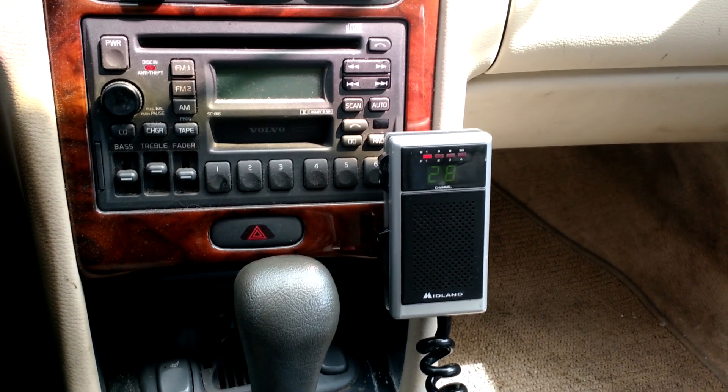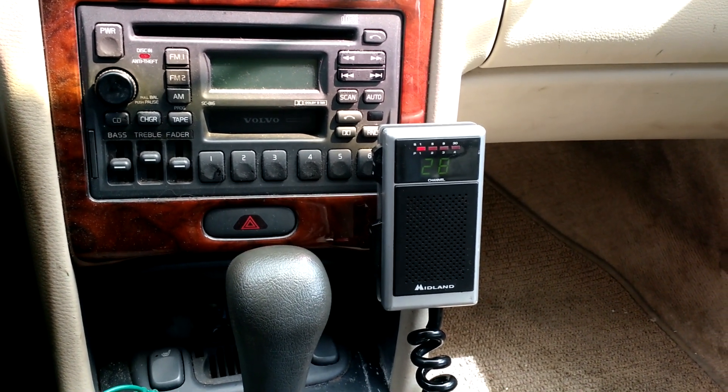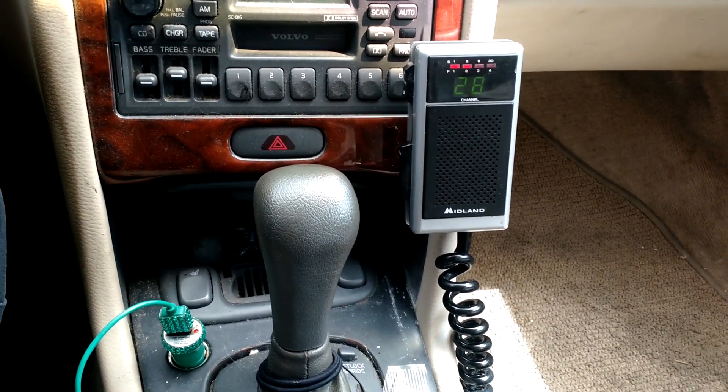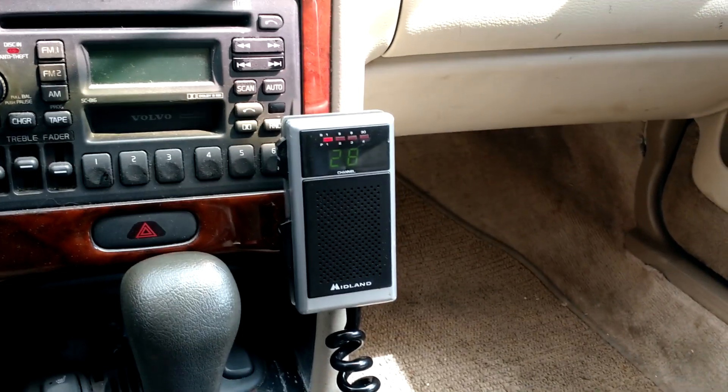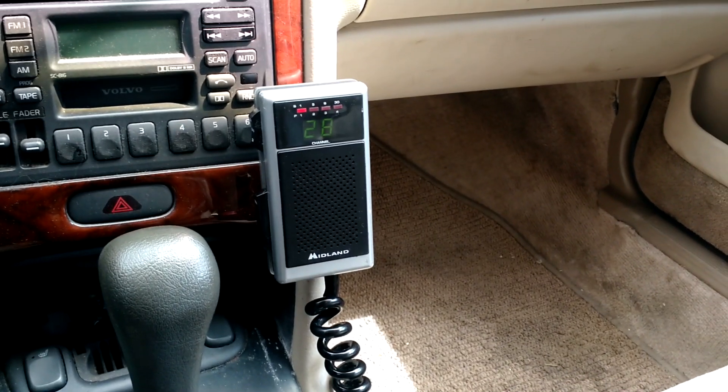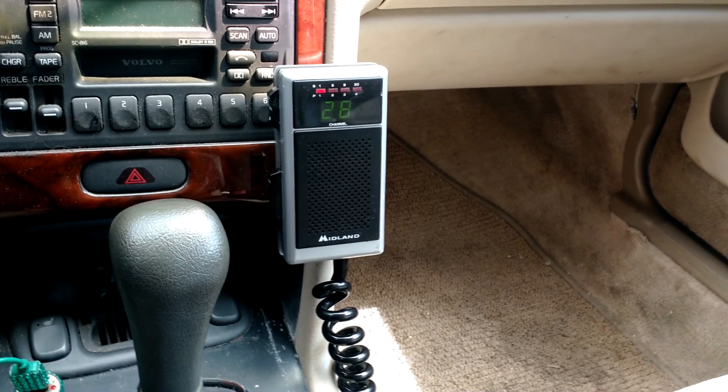I had another Volvo like this one that I had a little TRC-503 stuffed in, and it will fit. But it was down there where the shifter was, and it kind of made it difficult to get to. With this setup, all my controls are visible. I can pick the thing up and it works. Now, it's not perfect — it has some disadvantages as well.